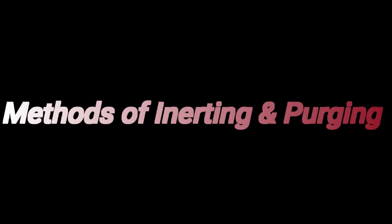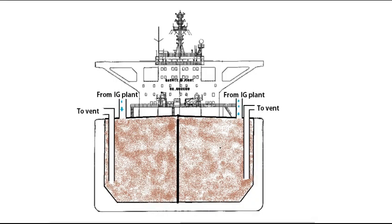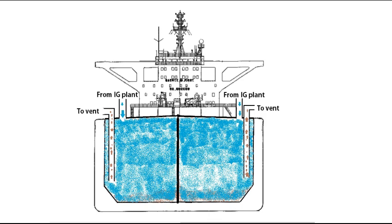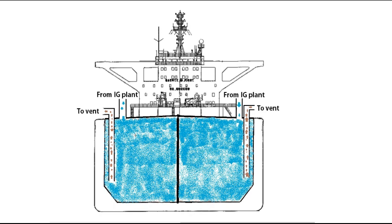Let's see the methods of inerting and purging. The first method is dilution. The dilution method takes place when the incoming inert gas mixes with the original tank atmosphere to form a homogeneous mixture throughout the tank, so that as the process continues, the concentration of original gas reduces. To achieve this, inert gas has to be introduced at a high velocity into the tank. To ensure this, a limit should be placed on the number of tanks that can be inerted simultaneously. Also, the tank pressure should be on the higher side while using the dilution method.